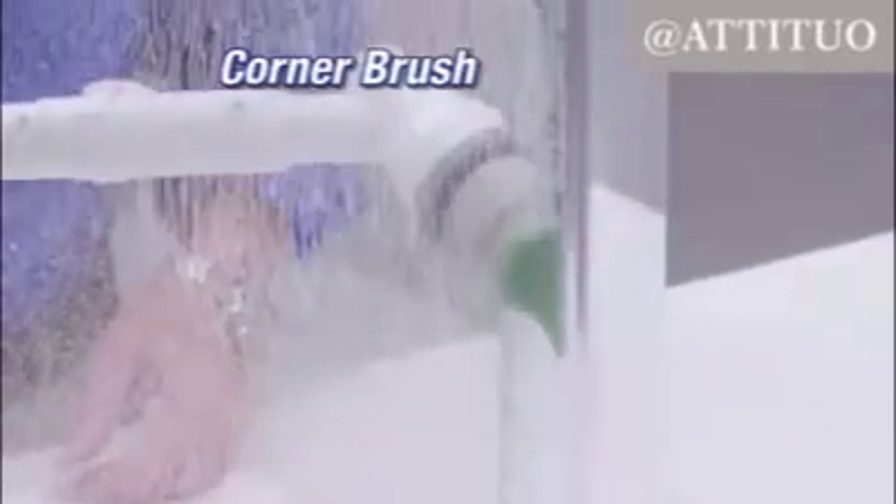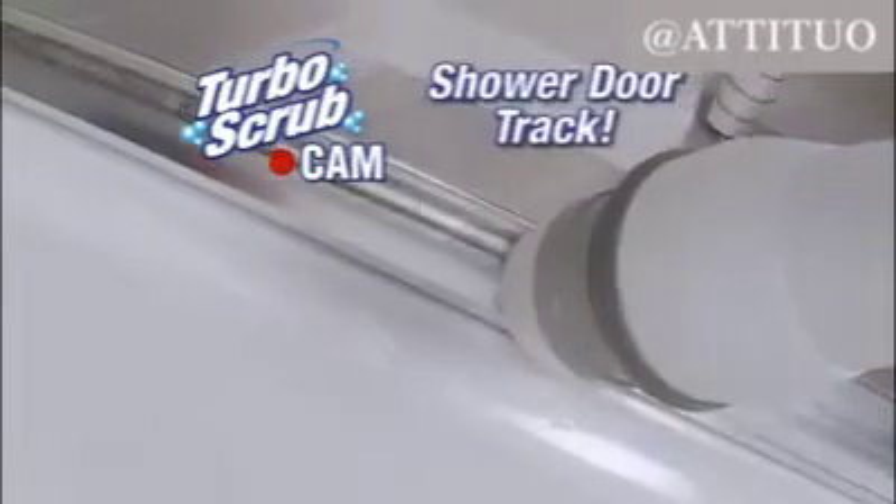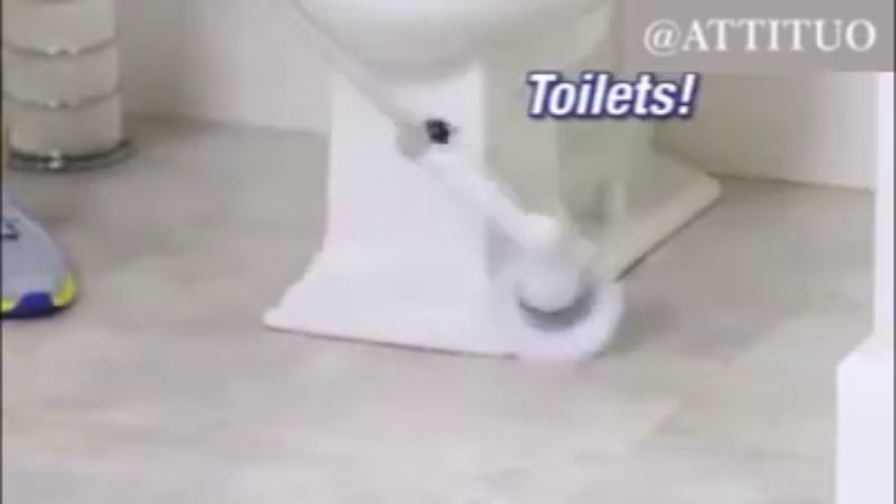Use it with the corner brush — look as it gets right into those hard-to-clean corners. The Turbo Scrub makes some of the toughest jobs a breeze. Watch as it digs the mold and mildew out of the shower track. It even makes cleaning the toilet easy.